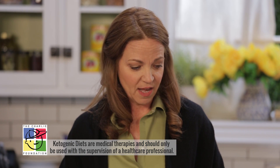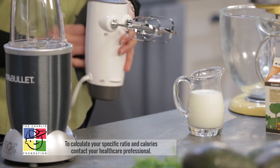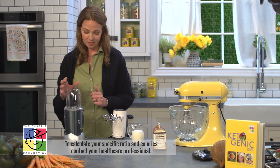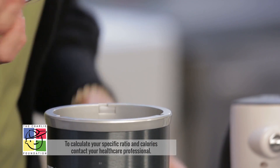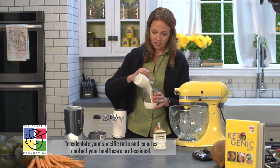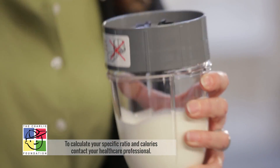A really fun way to prepare cream is to whip it. We have this large stand mixer here for whipping up large quantities. Most of us have hand blenders in our kitchen, which can be used for smaller quantities. I'm going to demonstrate how to whip cream in a Nutribullet.